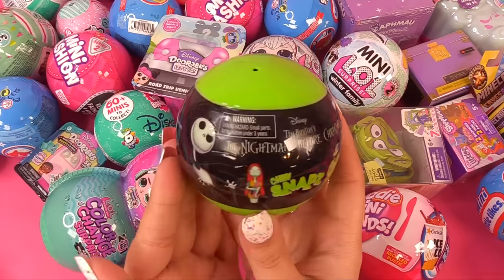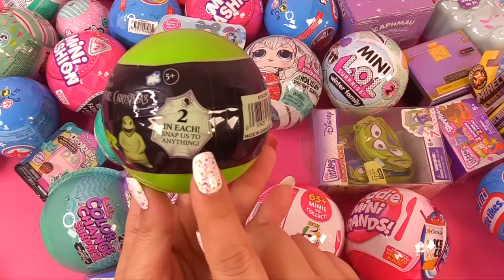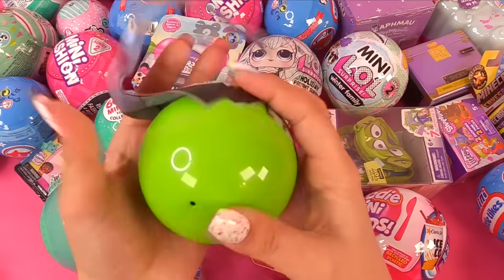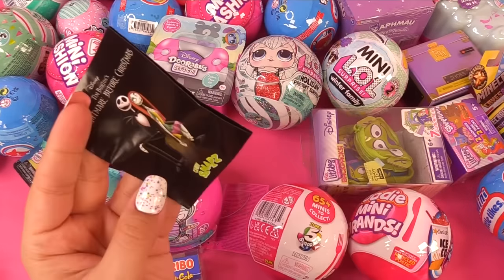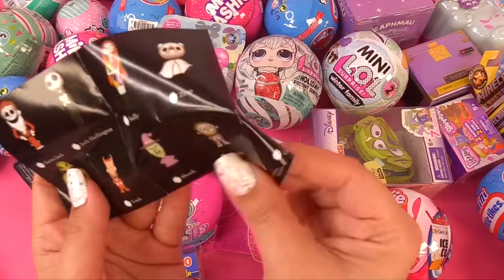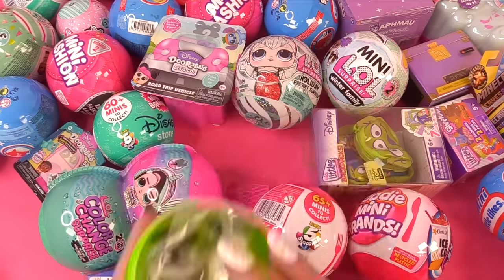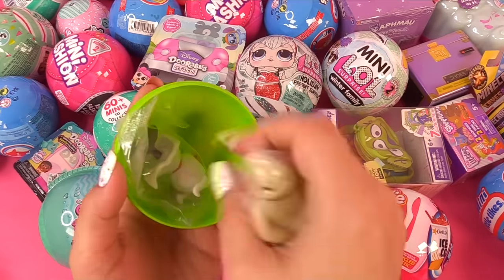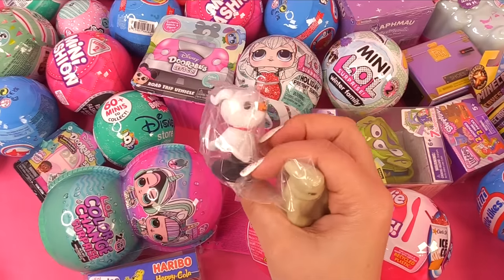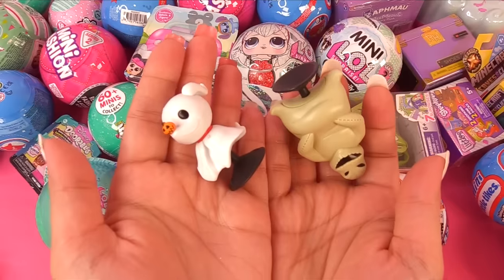Here we have A Nightmare Before Christmas Chibi Snaps — two in each, snap us to anything. Loving the color of the ball! Here is a collector's guide — look at Jack and Sally. Here are the ones we can get, including ultra rare Glow in the Dark — it's a Glow Oogie Boogie! Who do we have? It's not the glow one, I don't think. And who do we have? It's Zero! They've got little suction cups on the bottom. Can we stick them to the wall? It doesn't stick — I think they mean more like glass surfaces.